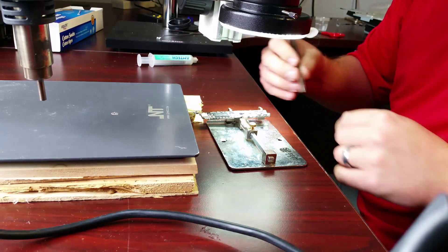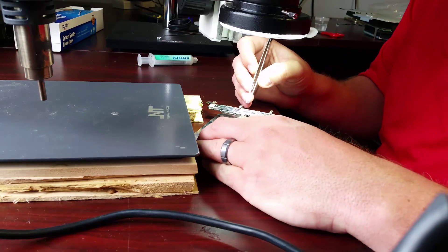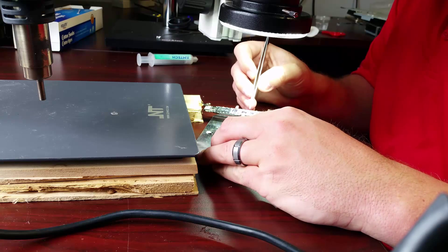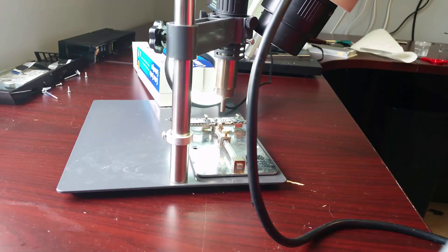Alright, so I've got my flux. Now I'm going to add the chip back. Make sure it gets aligned properly — okay, that's bang on. Alright, so I've got everything lined up. I've got the new chip in place. I'm ready to fire this up. There we go.